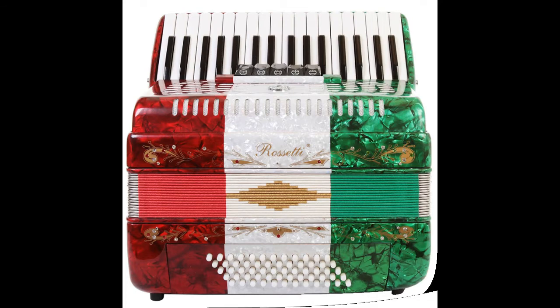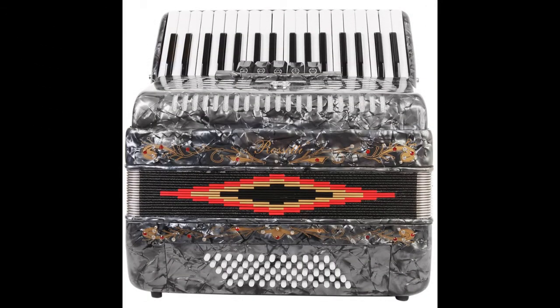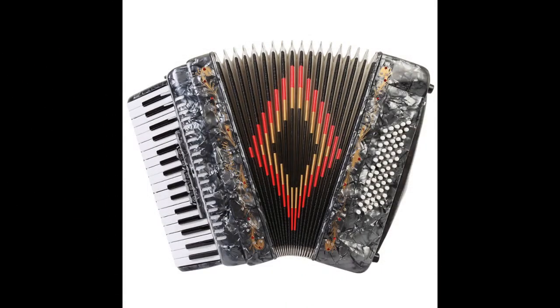There are single strap hooks on each side of the accordion with plenty of room for the two extra-long leather padded shoulder straps. The accordion also includes an adjustable left-hand strap. A custom grille design offers a beautiful touch.